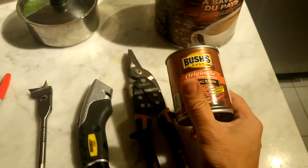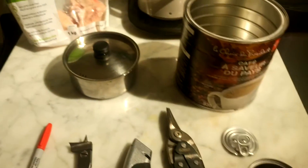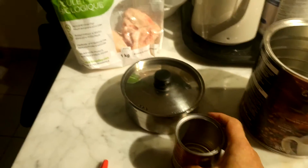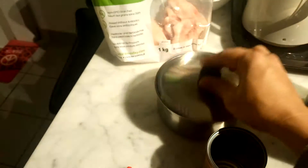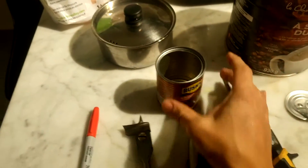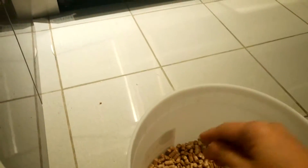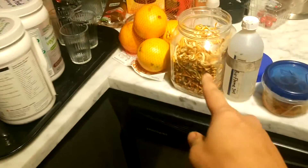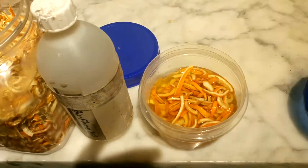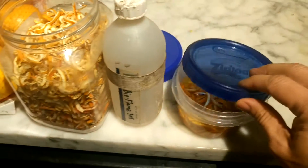We're going to make a stove using two cans — a small little can and a big can — and use it to cook some chicken. For fuel, we're going to use wood pellets, just one scoop. And for fire starter, we're going to use orange peel and alcohol: soak some alcohol and put a couple of pieces on top of the wood pellet to start the fire.